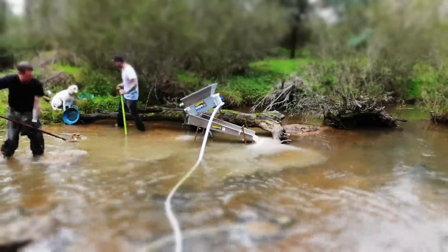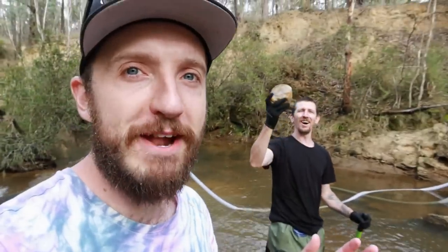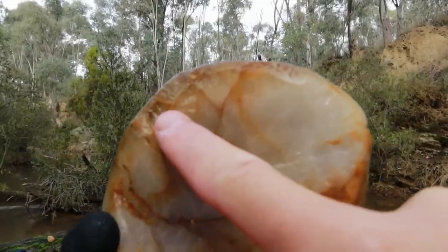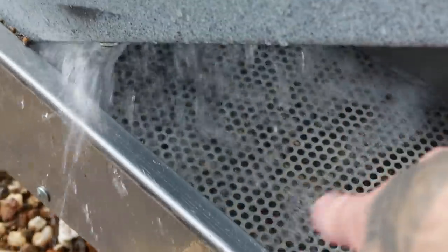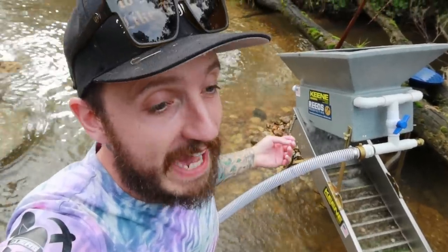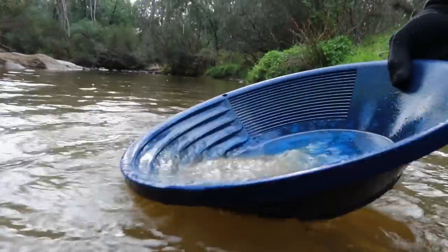Generally speaking, high bankers are a lot of work, especially one this size, where you often need two people just to set it up and operate it. All the extra effort you're putting in, you're hoping to be repaid in gold. You leave him alone for two minutes and you end up with treasure — he checked the oversize and we've got this massive piece of tourmaline. In this high banker, most of the gold accumulates underneath that plate. The problem is that whilst it catches all the gold, it doesn't give you any visual, so we regularly test pan both the ground and our tailings to make sure we're not losing any gold.